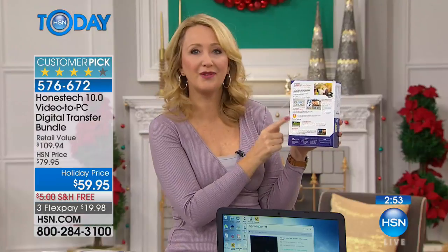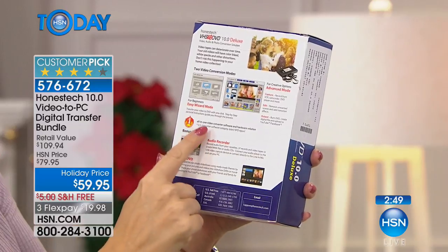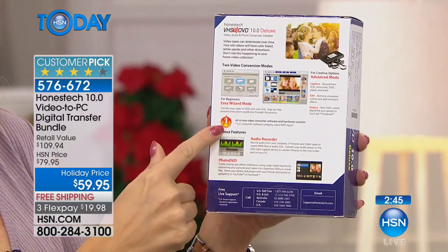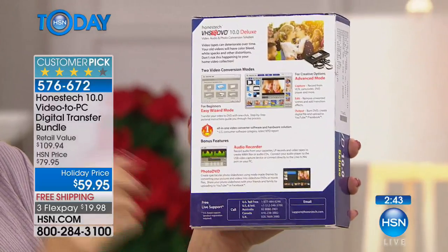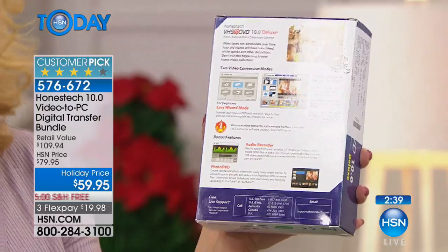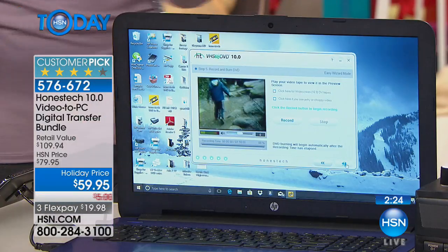This is Honest Tech — the number one all-in-one video converter software and hardware solution in the country. Also, you have US-based customer support. If you have any questions or problems, Monday through Friday 9 a.m. to 9 p.m. Central, and office hours on Saturday 10 to 3 Central. They'll help you if you're having a question connecting or installing your software — they're going to be there to answer it for you.